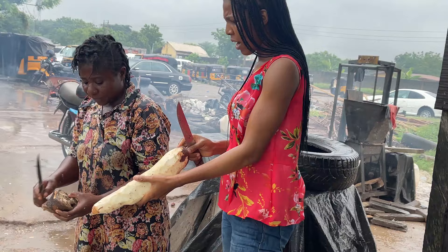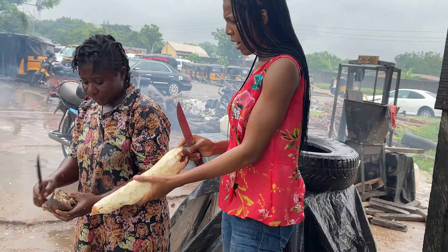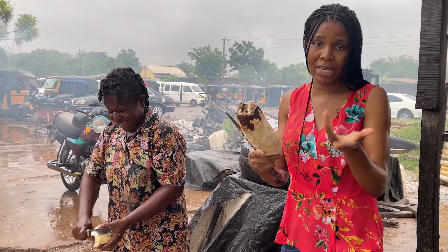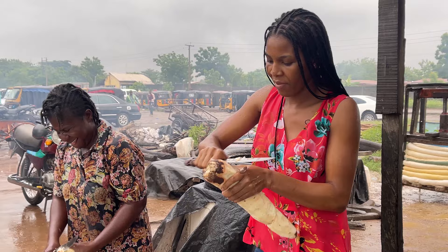Did I peel this thing well? It's ugly — she's saying it's ugly, I didn't peel it well. It feels as if I ruined this one. I thought I was very good at peeling cassava because I know how to peel yam very well, but it's not easy. I've been peeling one cassava and she has already peeled over three.